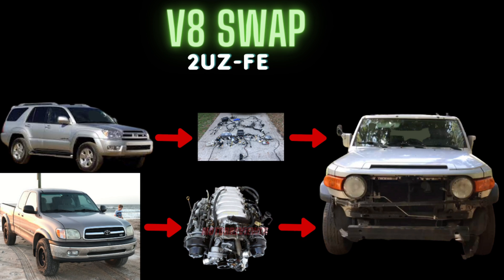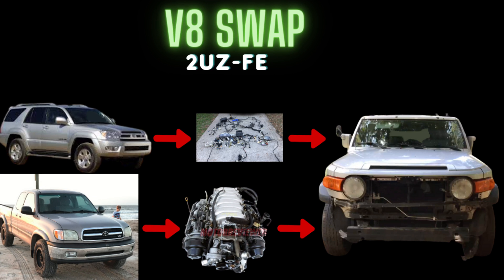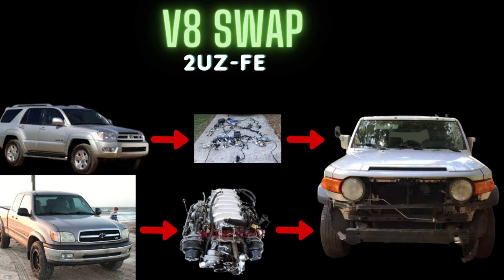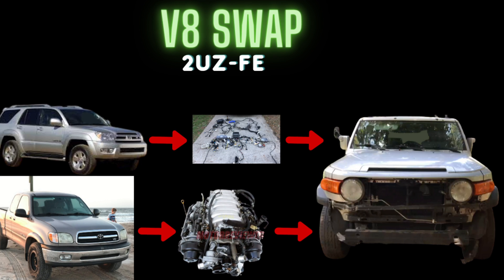I didn't want to pay $3,000 to LKQ or a junkyard for the 1GR-FE, because those engines are in such high demand right now - they're charging about $3,000 for one with 100,000 miles. And I can't fully trust the engine from there. They say there's a warranty, but then there's fine print - it has to be installed by a professional, you had to change the water pump, and you have to take it to a shop and leave it there while LKQ decides if they'll repair it. It could have hidden problems.